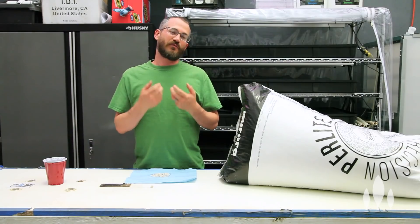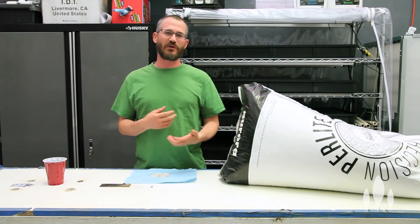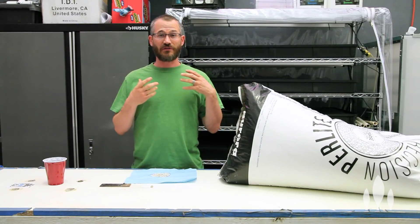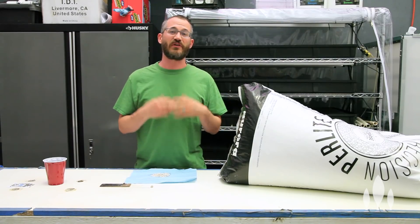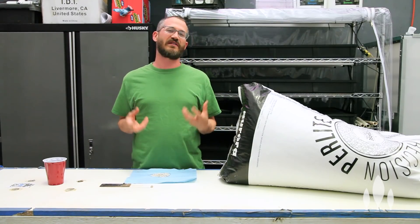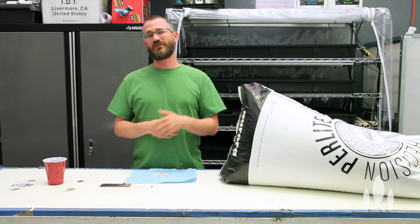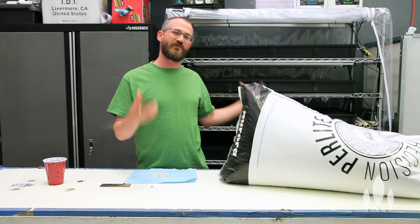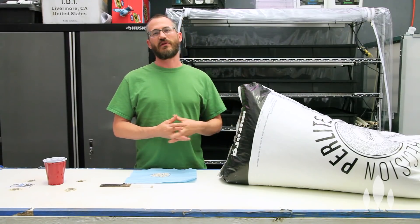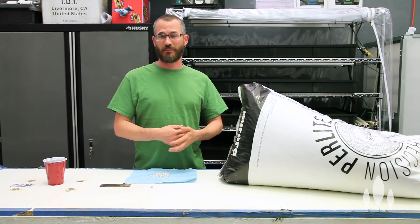The pros of perlite are that it's lightweight, so it's very easy to handle and use. It's also great at holding air, so with plants that are really sensitive to anaerobic conditions or don't like to stay too wet, it can be a really great medium. It's also really inexpensive, which by and large makes it a very good additive to soilless mixes and a great medium for hydroponic plant production.